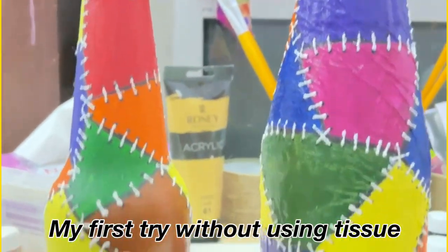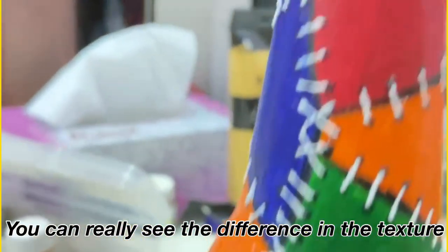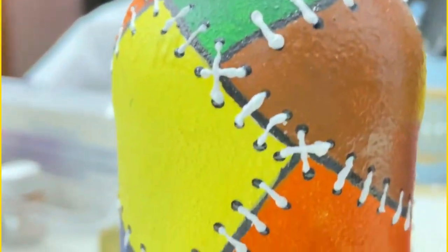This is my first try of the leather bottle art — I did it without using the tissue paper. You can really see the difference in the texture of the bottle. Comment down below which bottle you like the most.